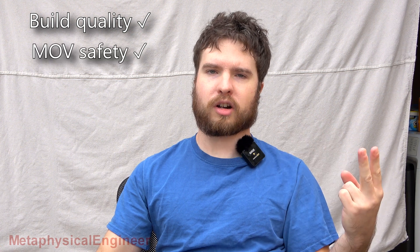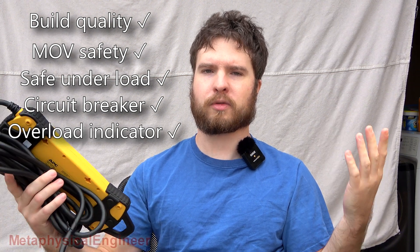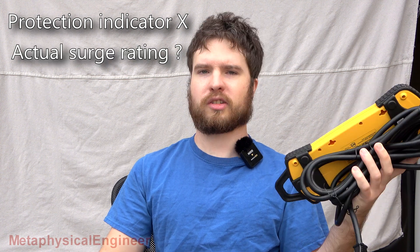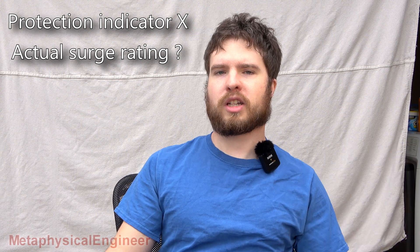So what's the verdict? Build quality is good, MOVs have thermal protection, it handled load just fine, and overload protection works as intended — glad to see an overload indicator, I wish more power strips would do that. On the other hand, the protection working indicator is a glorified power-on light, and comparing the MOV ratings to the unit's claimed 800 joule rating just raises more questions. Is this standard design practice? Guess we'll be tearing apart more surge protectors to find out. Do you design surge protectors, or have you had one blow up on you? Let me know in the comments.